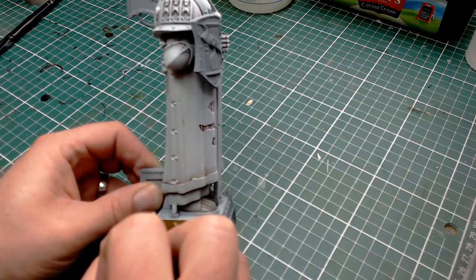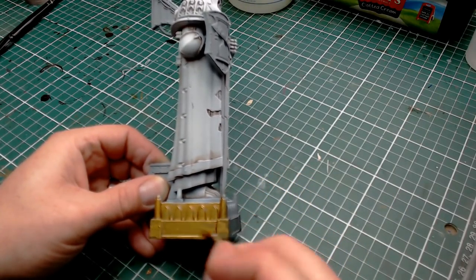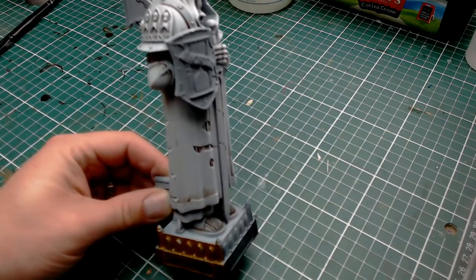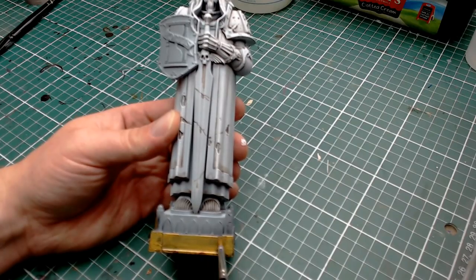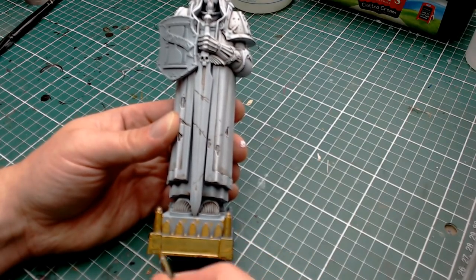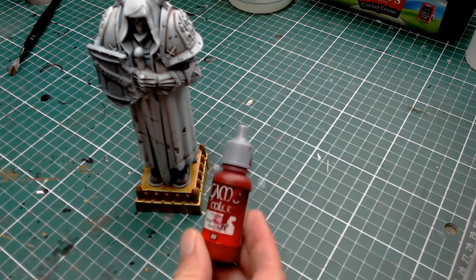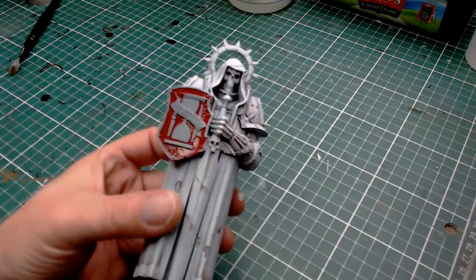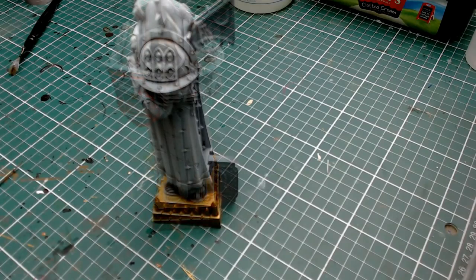I want to match this to the Games Workshop Basilicarnum box art. What they've got is a very heavily weathered gold plinth, so I'm going with Retributor Armor straight out of the pot. I didn't own this colour until Warhammer Conquest came out — a very kind man, Big Mech Dan Skull, secured me a copy and sent it free of charge, so big shout out to his YouTube channel — I'll leave a link below. Once we've done a couple of coats of that gold, I'm also painting his shield red — no other reason other than it's on the box art and looks good.